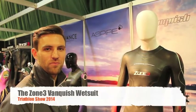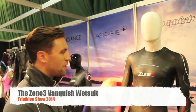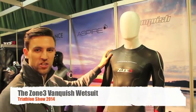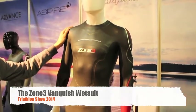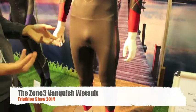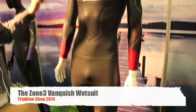Here at the triathlon show we're going to go through some of the features of our Vanquish wetsuit. We've had a bit of a relaunch for 2014, which we're very excited about. Really pitching it as one of the most buoyant suits on the market, combined with the most flexibility — really looking for those guys with heavy-legged swims to help give that lift, while having absolute freedom with no restrictions down the arms.